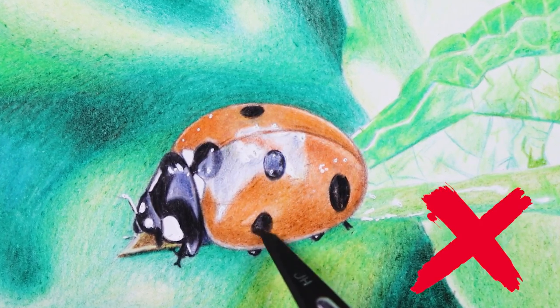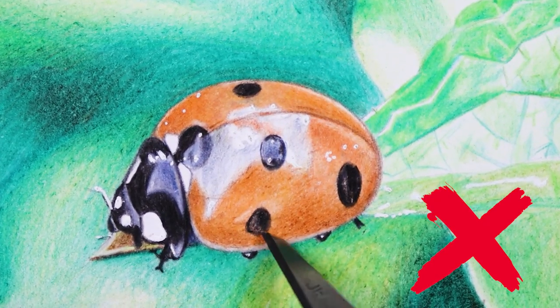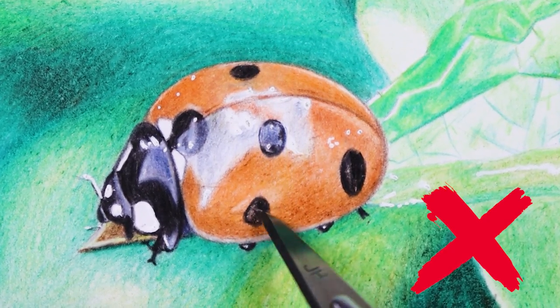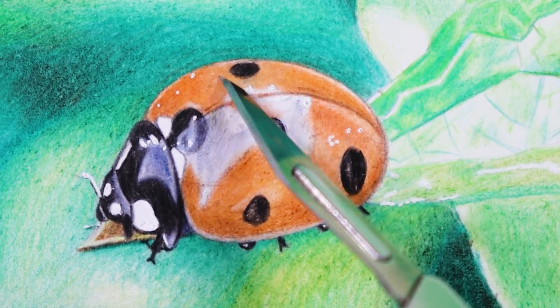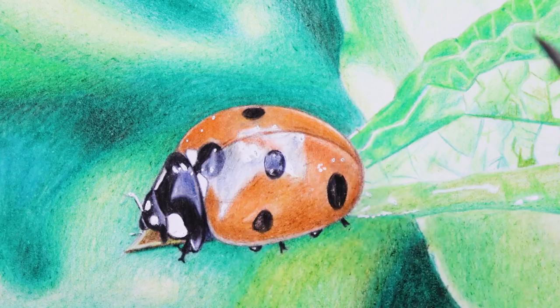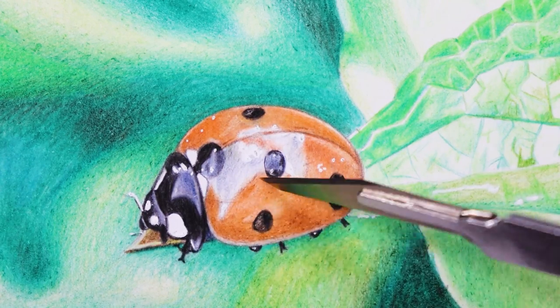As you can see in the demo, at one point I tried to create a highlight in one of the black dots of this ladybird. My attempt failed because that black dot was done in one move, pressing very hard with the black pencil, creating only one layer which is not enough to use this trick. In the end, I just damaged the paper.